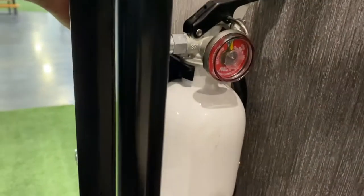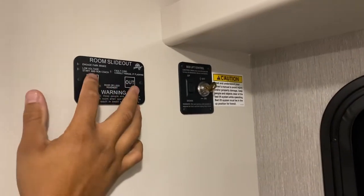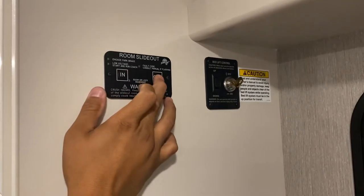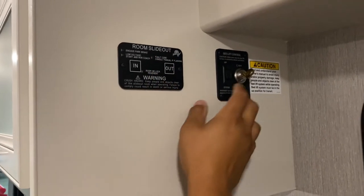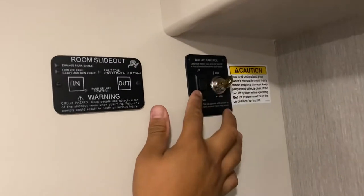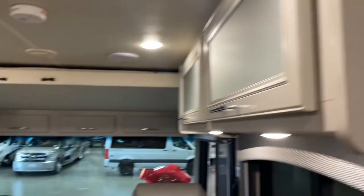This switch controls your slide room in and out. The engine has to be on and your emergency brake set for the slides to work. And that switch is for the bed — we'll come back to that when we get to the front.